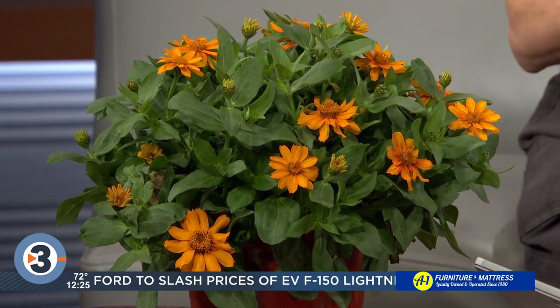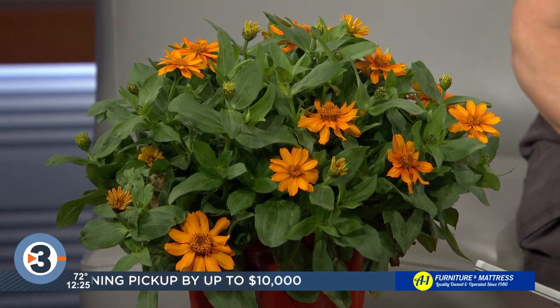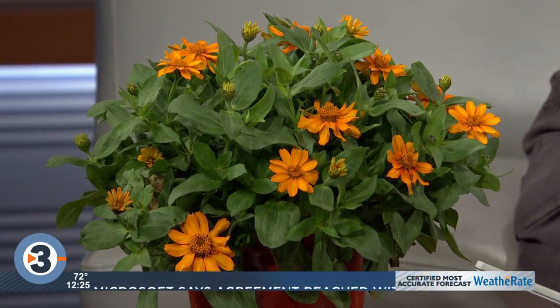You keep it going — just pinch off the flowers as they finish up. Some of the other varieties that have longer stems make great cut flowers. There's plenty of summer left.